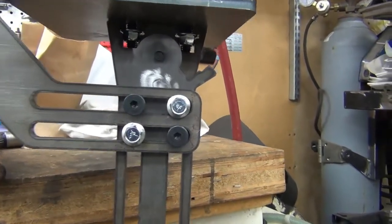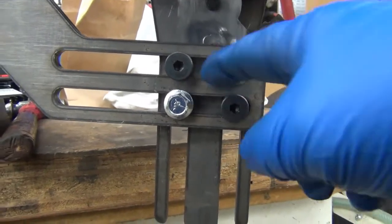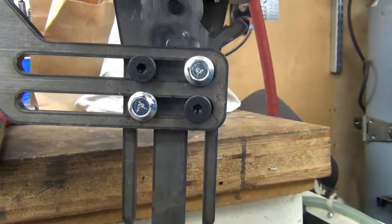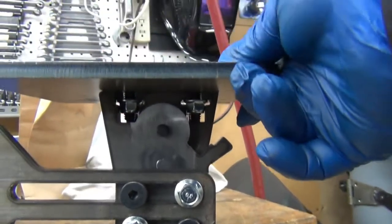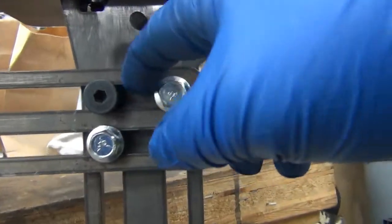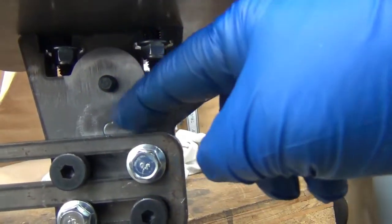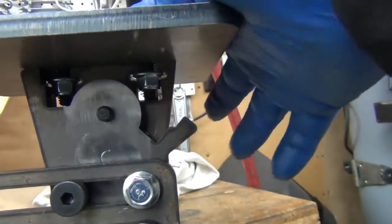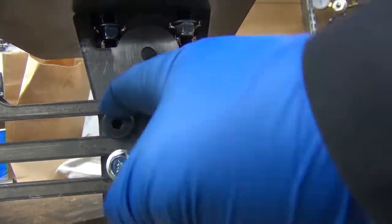Looking at the DSM grinder's tool rest — I tightened up the tolerances on these slots just a little bit and I'm real pleased with that. There's actually not much movement considering it's just laser-cut parts. I did have a little issue here: I think I thickened the top up a bit and didn't account for that bolt sticking through, so I haven't ground the bolt flush yet.